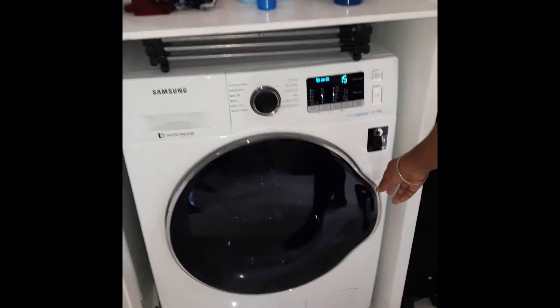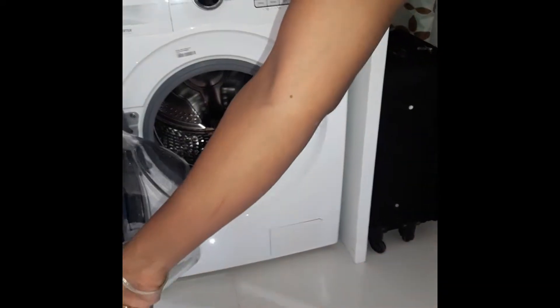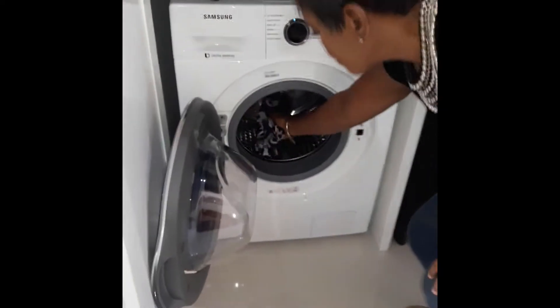Next we open the door. Located inside is the drum. You now put your clothes into the drum.